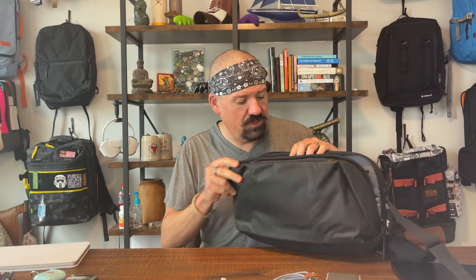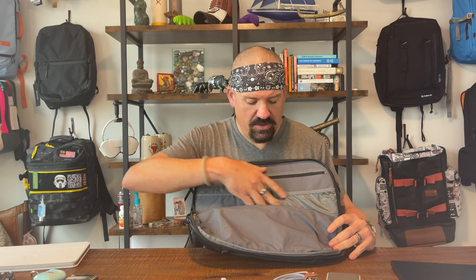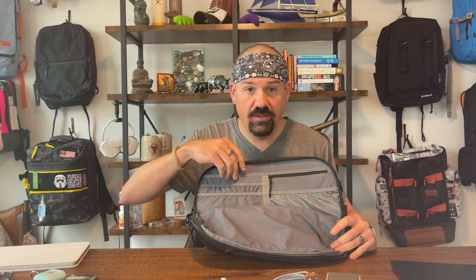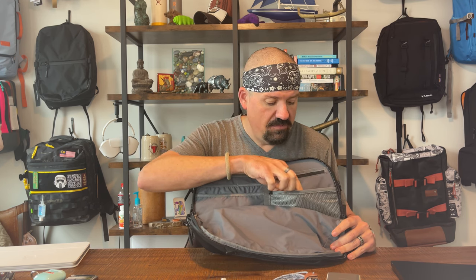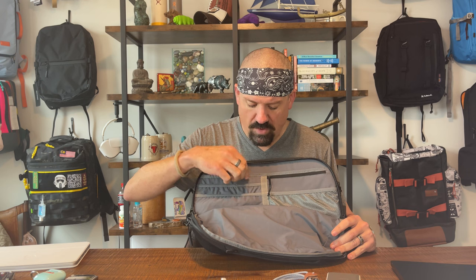Two things we like about this bag. The first is compartment number two — the tech loadout and admin panel inside the second main pocket is really, really nice. You've got seven pockets plus the drop pocket in there. I'm a big fan of what they did there.